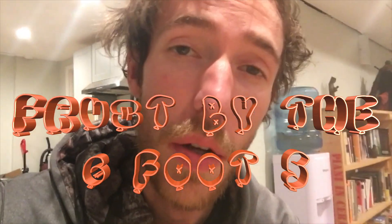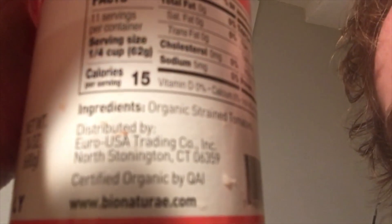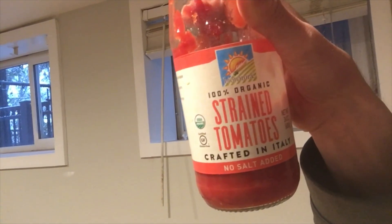All right, y'all like chips and salsa? Well here, my friends, is the ultimate cheat code — the original chips and salsa. What you do is get a head of romaine, not arugula. Break some off — that's your chip. Then get some 100% organic strained tomatoes. Hopefully that comes out right on the video.